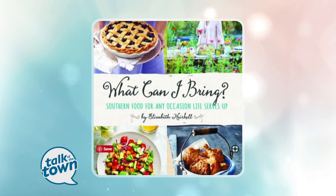Today we're featuring recipes from a beautiful new cookbook that answers a question many of us ask so often: what can I bring? Elizabeth Heiskell has lots of good ideas for southern recipes that are perfect for any occasion that life serves up. I love this book — the pictures are gorgeous and the recipes look great too.